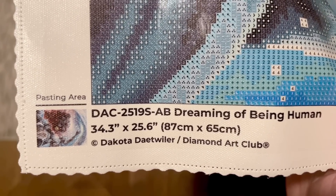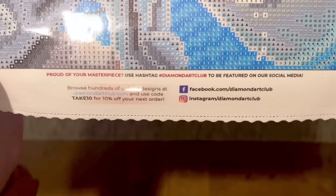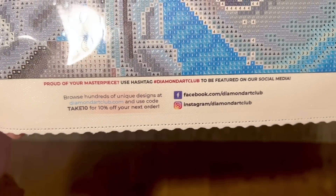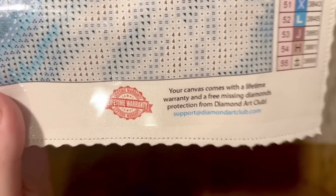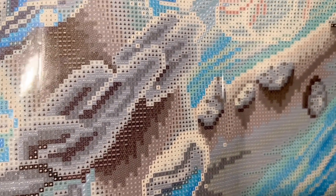There are links to their socials — be sure to follow them on Facebook and/or Instagram to stay up to date with new releases. There's yet another discount code, and then info about the lifetime warranty: as long as you are the original owner and purchaser of your kit, you're covered. If you run out of diamonds on a color or have any trouble with the canvas, glue, or anything at all, contact their customer service. The symbol clarity on this canvas is very clear, which is very consistent with Diamond Art Club quality.